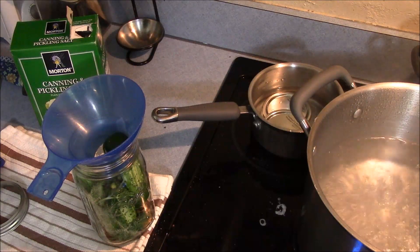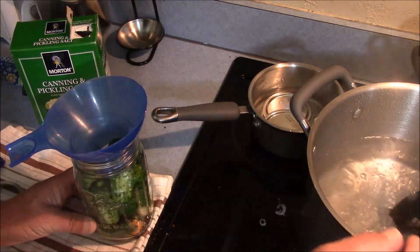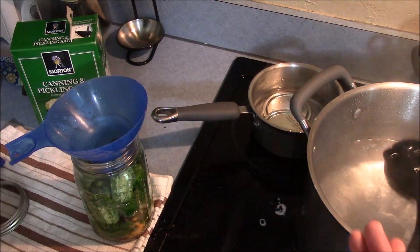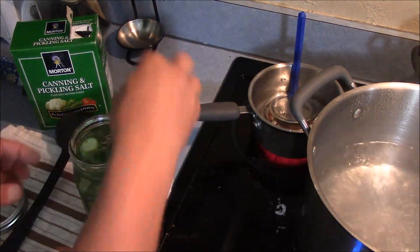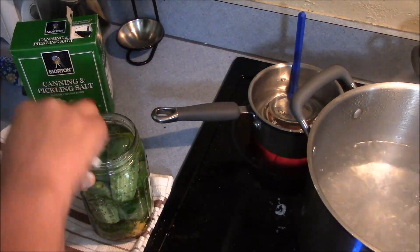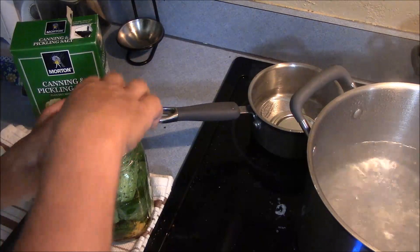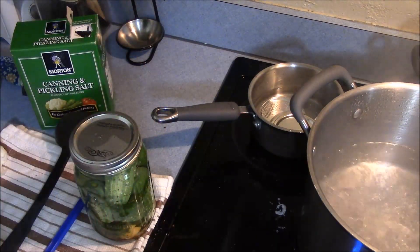I've got my jar filled with cucumbers, ready to add my brine. That's just a simple process of ladling brine into the jars. We're going to fill it up to about a quarter inch of headspace at the top of the jar. Once you've got it filled with brine, wipe the rim like you would for normal canning to make sure it gets a good seal. Put a lid on it with a ring, finger tight. This is ready to go in the canner.